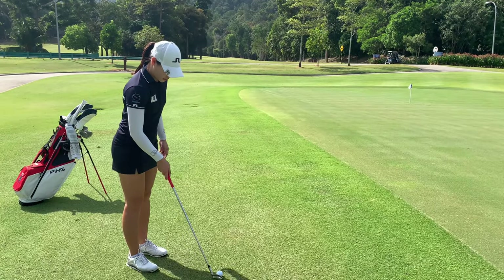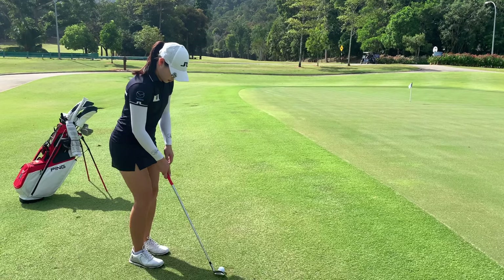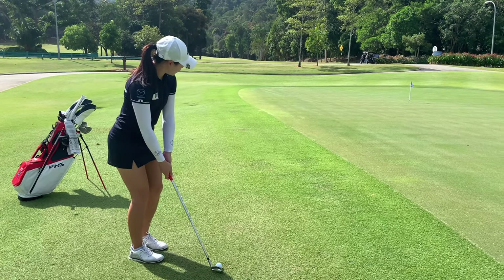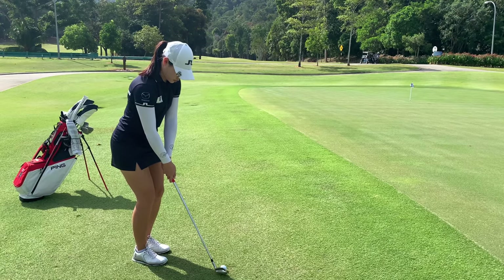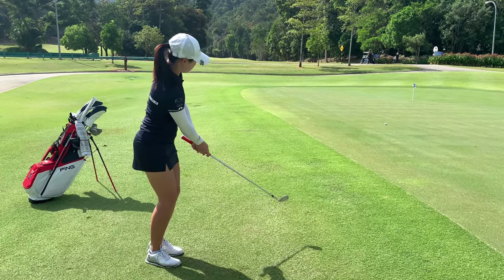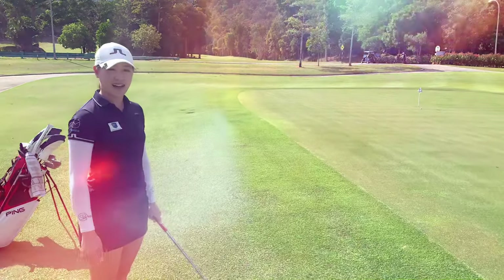What I do is keep the clubface square to where you want to start it, ball position on my right toe, a little bit of green on the left, and just stroke it like a putt. Just like that.